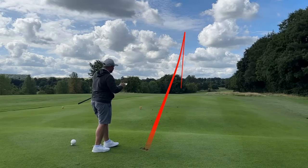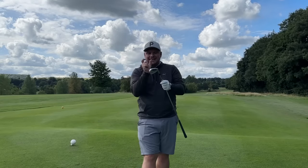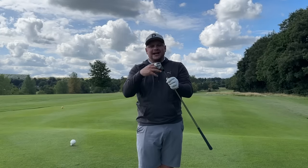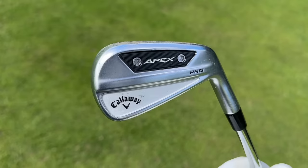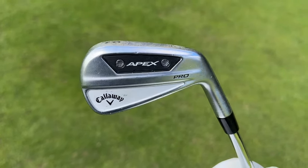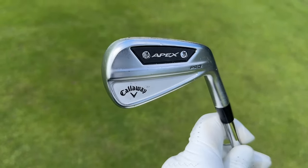It's tweaking left a little bit. For me I would probably look into the CB heads — a little bit less offset, a slightly shorter blade length — but then you're not going to get the true element of forgiveness that you get in the Apex Pros. I certainly feel like the name Apex Pro over the years has become more a marketing tool than anything else. Pro for me should be the MB, whereas this is obviously the more forgiving hollow-bodied tungsten-weighted iron.